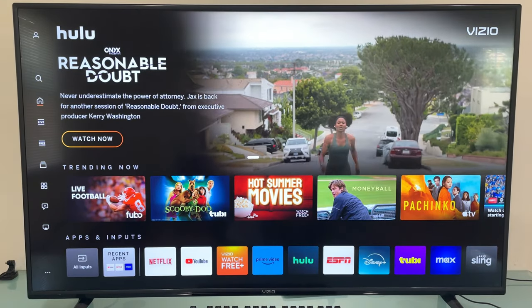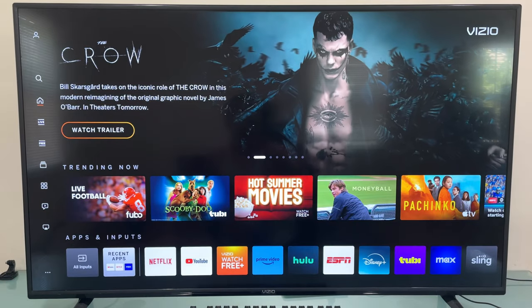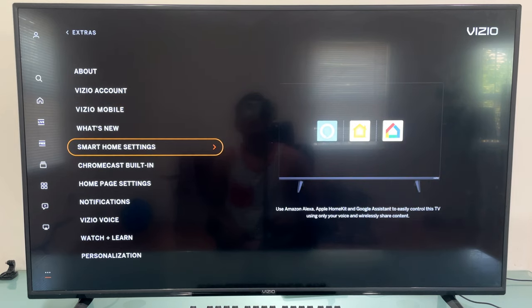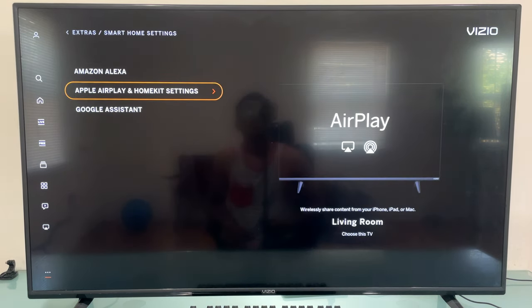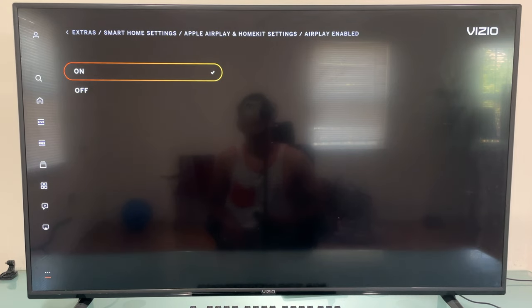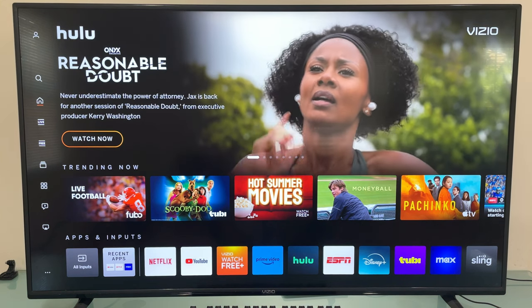If this still didn't work, let's check if you have enabled Apple AirPlay on your VCO TV. Press the Home button, then press the left arrow button twice, scroll all the way down and select Extras. Select Smart Home Settings, then select Apple AirPlay and HomeKit Settings. There you have AirPlay — it should be on. Press the center button and set it to on. Then try to connect your Samsung Galaxy again to your VCO TV and it should work.